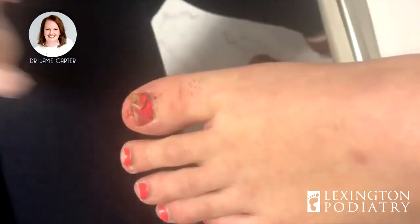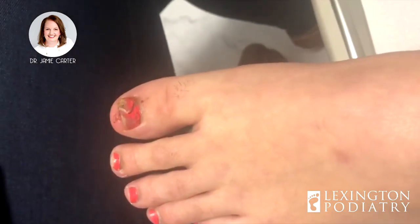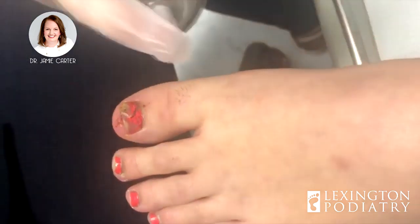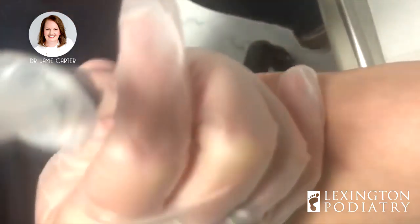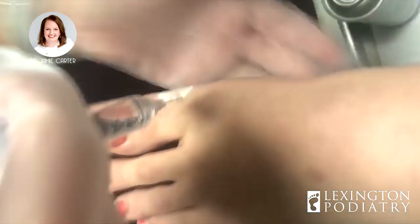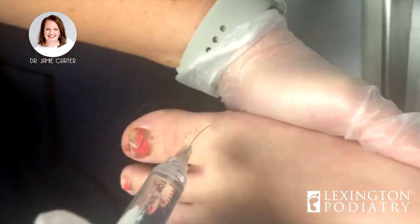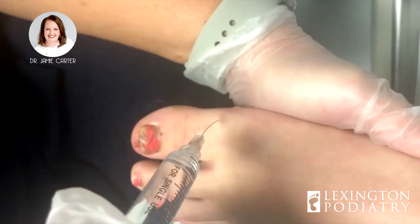So now we need to alleviate the pressure by taking the entire toenail off. We start with two pokes — an injection. We'll spray some cold stuff on it and a little poke. Now it's going to burn and sting — that's the medicine moving throughout your toe. Let me know if you need me to stop and give you a second.